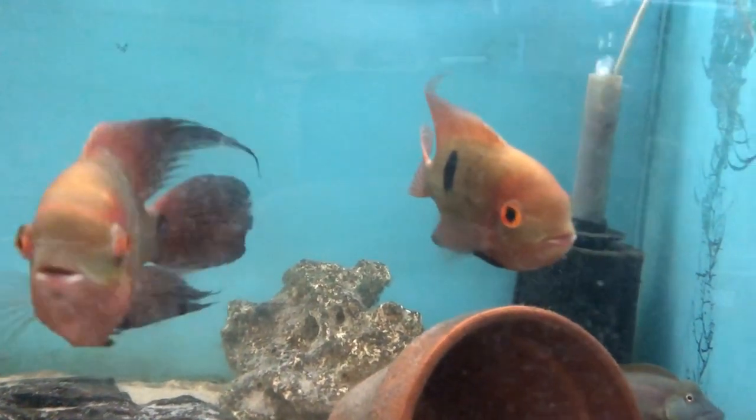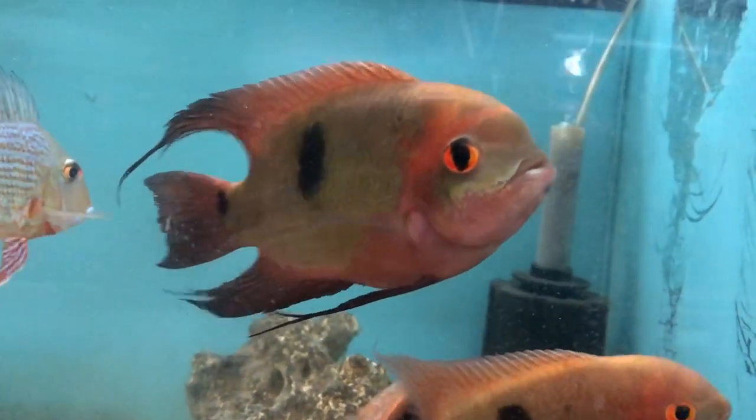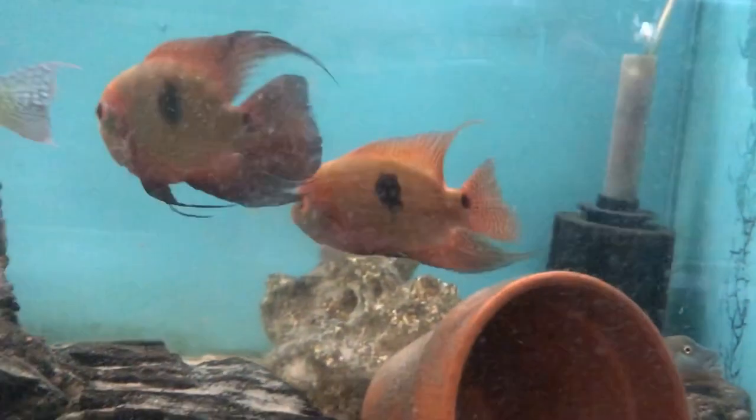The males can reach about 12 inches in size, with the females a little smaller, and the males can develop a fatty lump on the forehead.